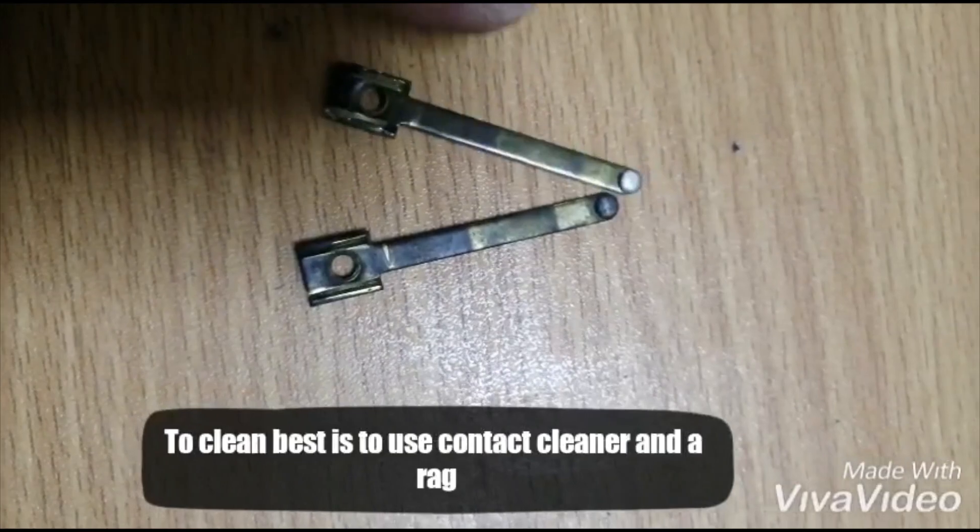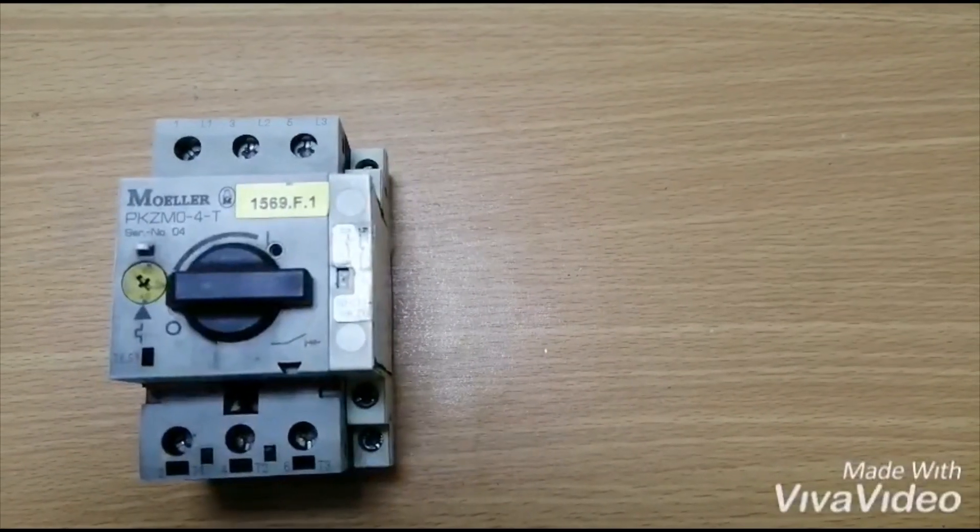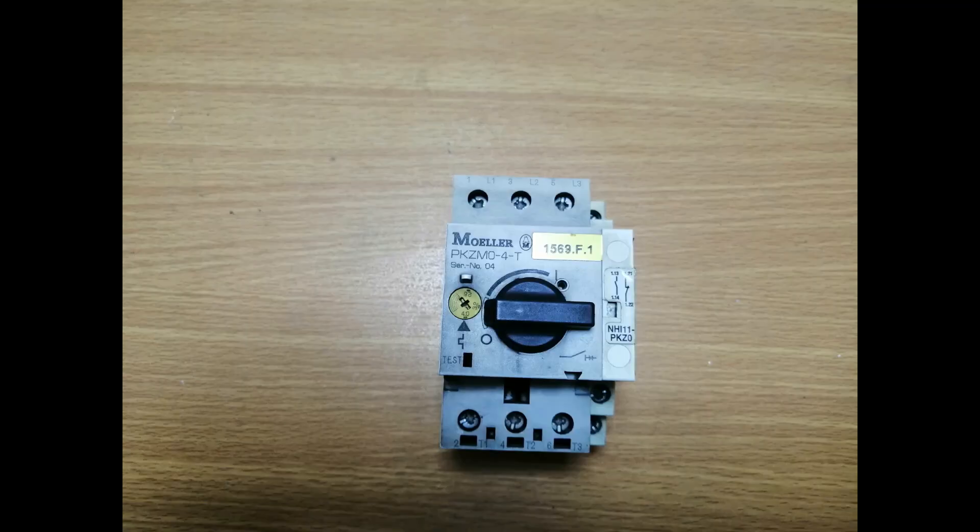So guys, this was the end of the video and I hope you liked it. In the coming months I'll be sharing more industrial devices with you — opening them and trying to repair some in front of you so you can get an idea of how to repair them. I'll also talk about troubleshooting, PLCs, and other topics related to industrial automation. I've been in the business for four years and I want to share my knowledge. If you liked the video, give it a thumbs up and subscribe to our channel for new videos on industrial automation and industrial equipment.